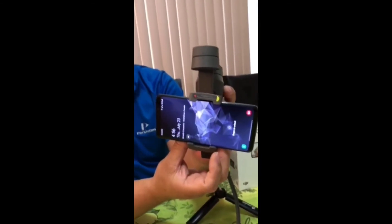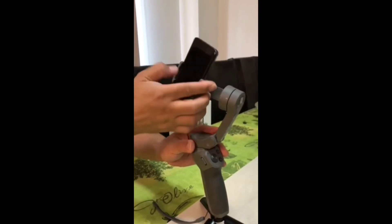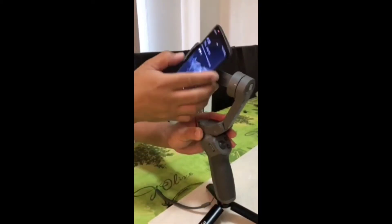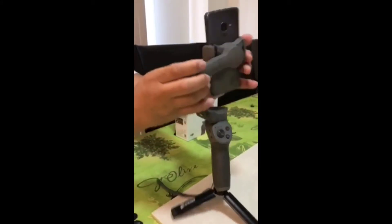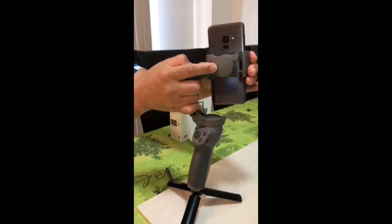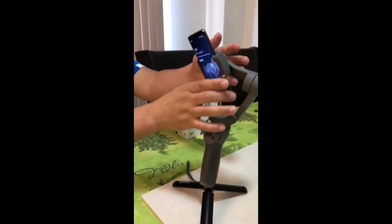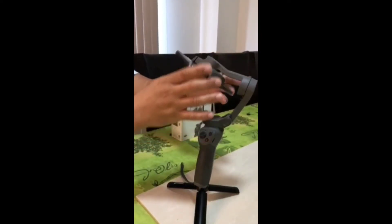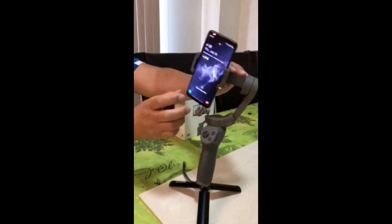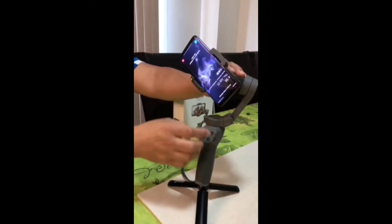I'm going to show you how to balance it. Once you put the camera into the gimbal, you balance the landscape and the portrait portion of it. When I put it on portrait, it goes that way. You can move the camera sideways to balance the portrait. Now it's a bit balanced. Then you balance it on the landscape too. It's kind of balanced because it's not moving by itself.